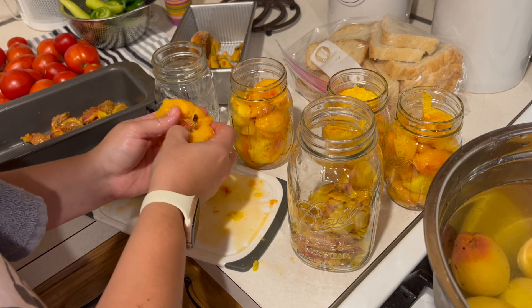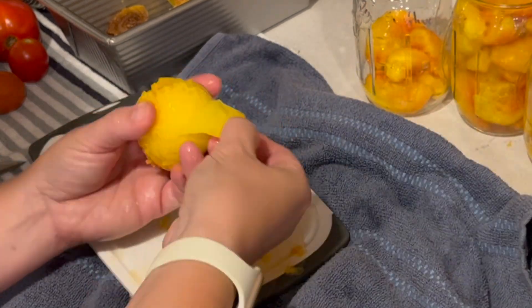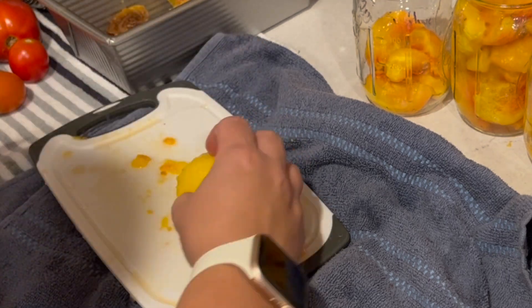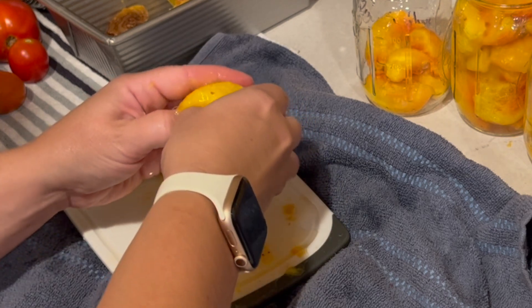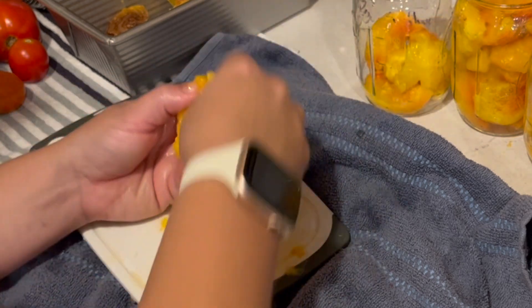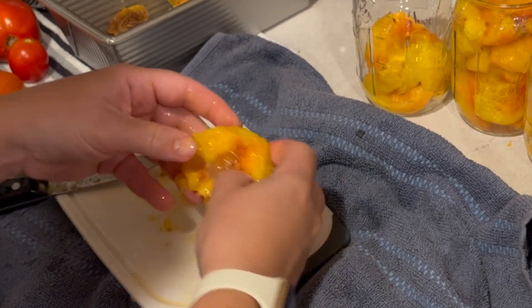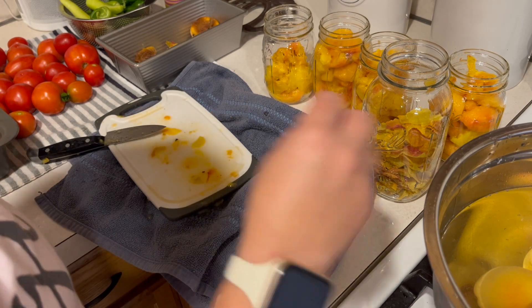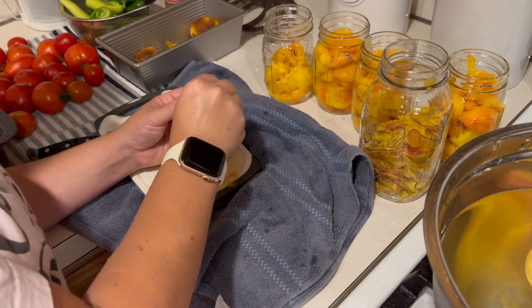I guess I could do a peach-flavored vinegar too, but I'm not a big vinegar fan. This one's soft on the outside and hard on the inside — so is it ripe? I don't know. I'm hoping that cooking these a little bit to can them is going to help ripen them up. Somebody out there is probably screaming that I'm not doing it right — let me know, comment below.